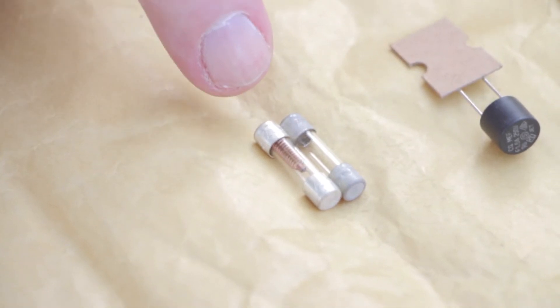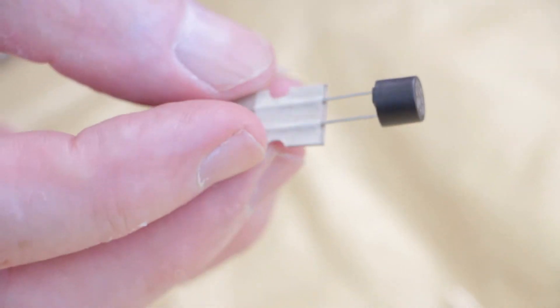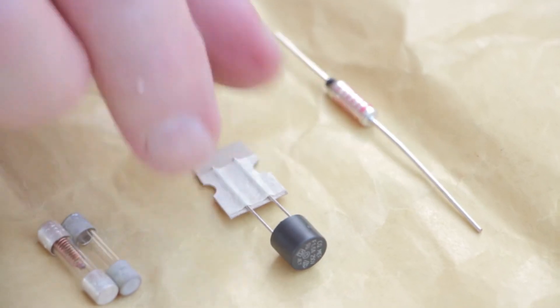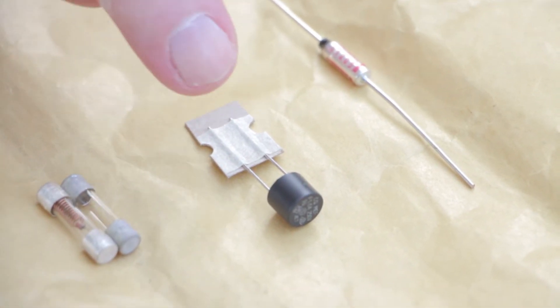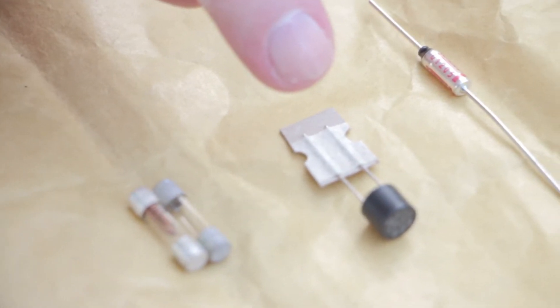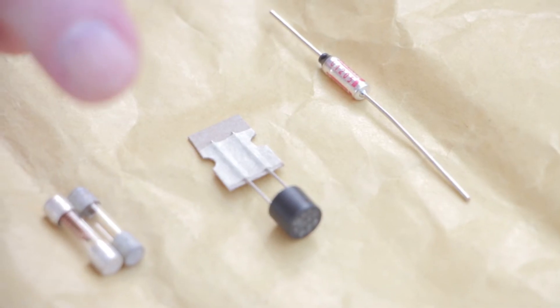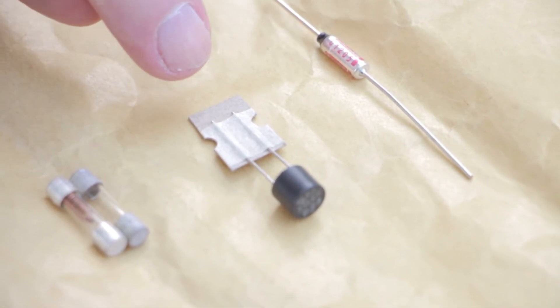The other type of fuse here is a soldered-in fuse, so you would need to be able to solder it. This is used in domestic equipment — very common in satellite receivers and equipment of that type. You need to be able to solder to be able to change that.